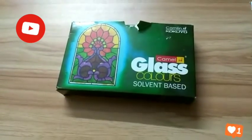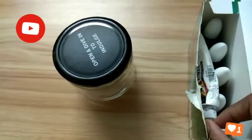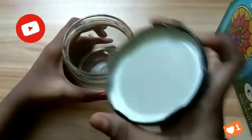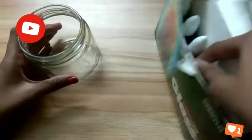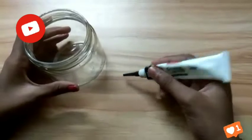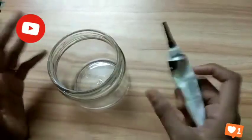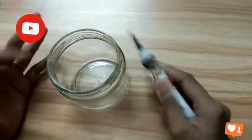Okay guys, let's go to the video. Now I open the cap and take the glass liner. Today I'm drawing a very easy flower pattern only.